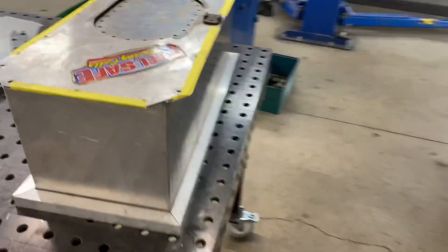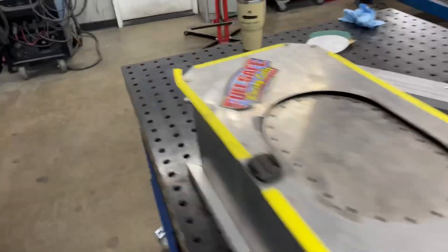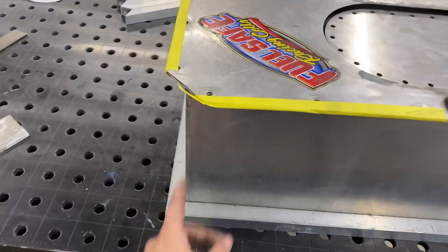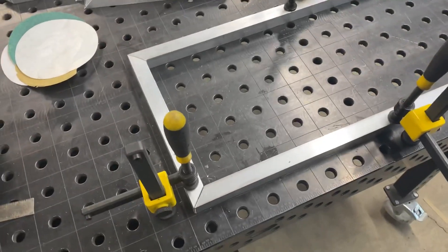I got the second ones all made up and they all line up really good. I'm gonna clean these up and then start on the vertical ones. Got it all set up, ready to tack.